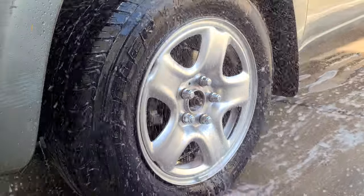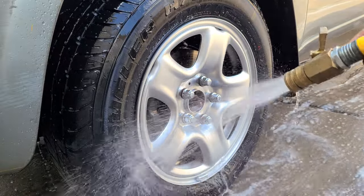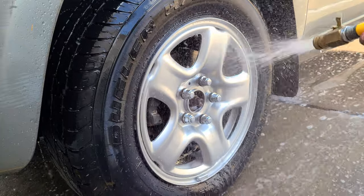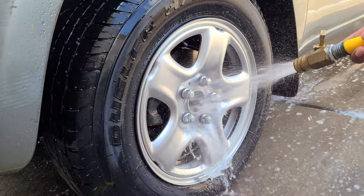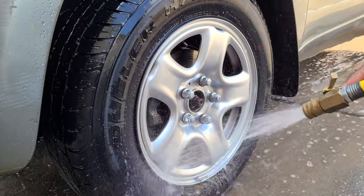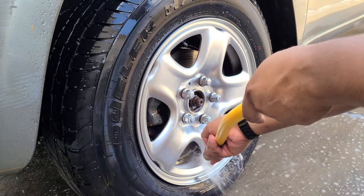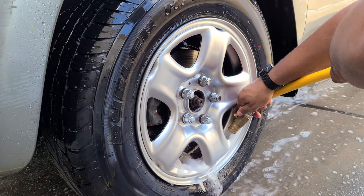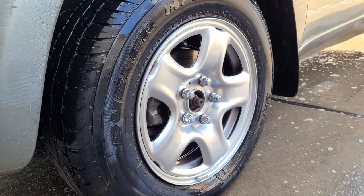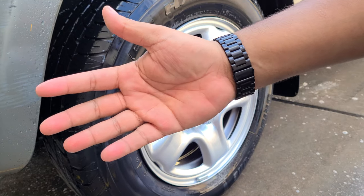This stuff leaves a lot of residue behind at full strength, so make sure you rinse it good. Normally I use a pressure washer, but I didn't feel like getting that all out — not a big deal. I'm just trying to get all the water and the wheel cleaner off. There we go — my fingers are all clean after touching the wheel.